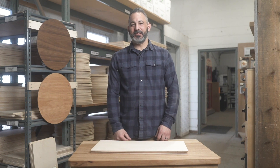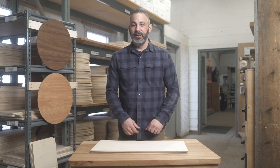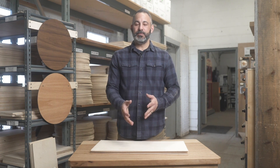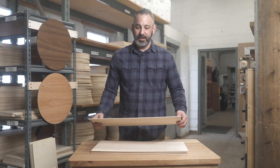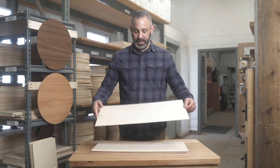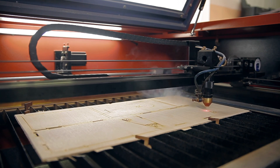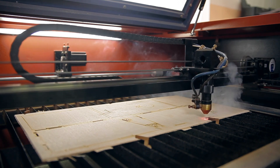Baltic birch is a very stable plywood, but like with anything in wood, as you get thinner and wider there's a chance of cupping. This is especially true in the 1/8 and 1/4 inch thicknesses. We have a lot of customers who use this thinner material for lasers and CNC work, and of course with a big 5x5 or 4x8 sheet of thin material, it can lead to some cupping.